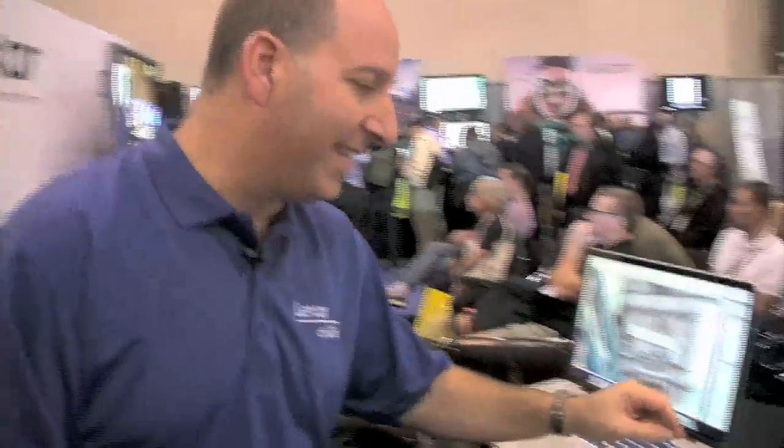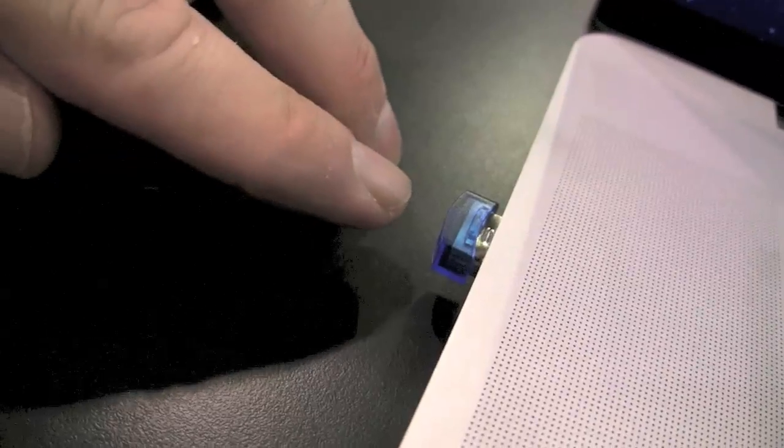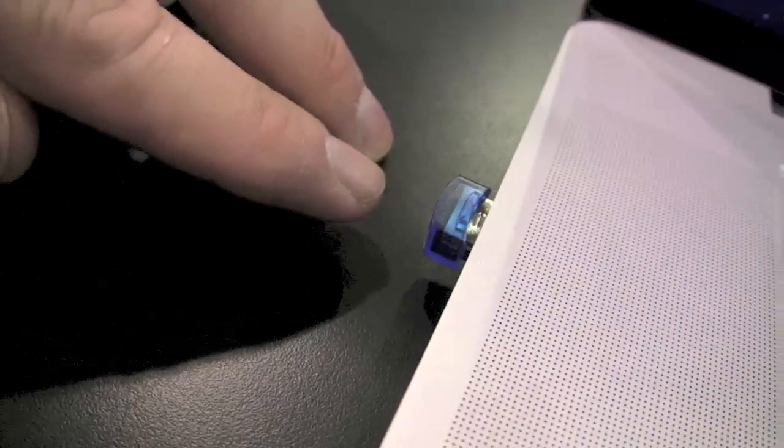Something else I want to talk about is your data. Our images are important to us and you want to make sure they're backed up. We have a product called the Echo ZE backup drive — this tiny little thing. We call it a plug-and-stay USB device; it stays in your machine all the time. It's 32 gigabytes, and it automatically backs up whatever folders you've told it to — in this case my favorites from a particular shoot. It's encrypted, so if someone were to take it they won't get your files.